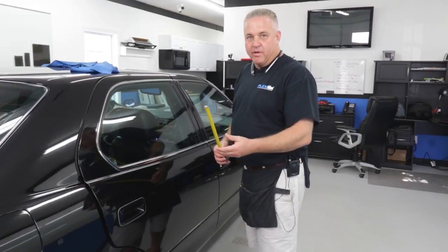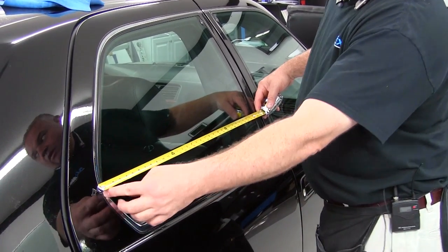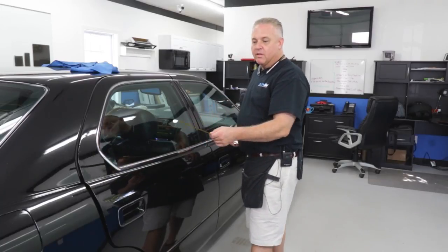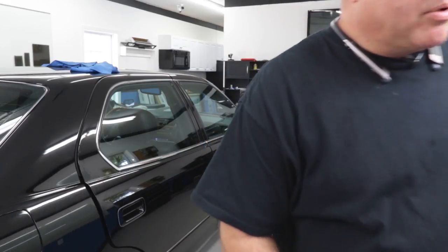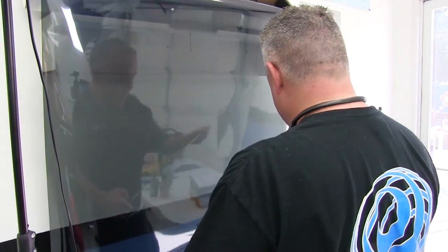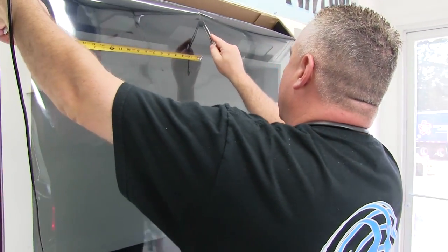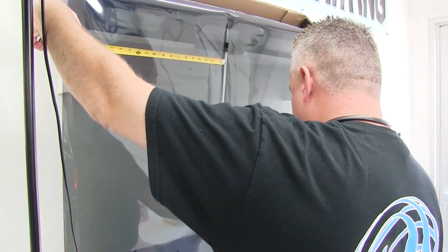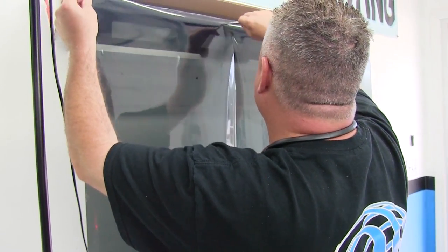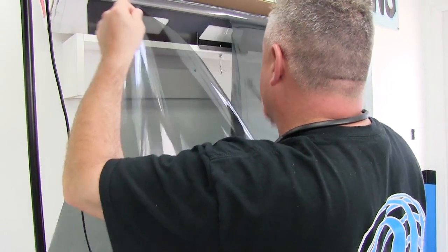To get the film I'm going to use, I measure the glass with a ruler about an inch larger than I need on each side. I came up with about 35 and a half inches, so I pulled it down 35 and a half inches and cut it 20 inches wide — this is a 40-inch roll so I'm just cutting it in half. This is a 20% grade ceramic film and that's what we're going to use.